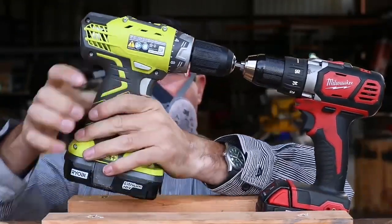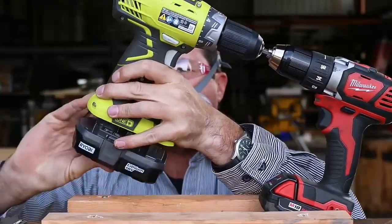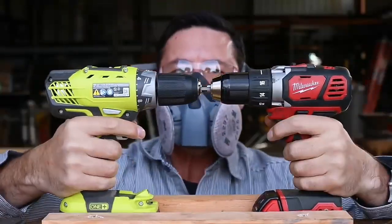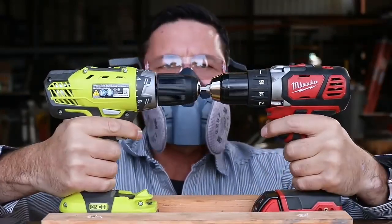All right, let's try a second battery — just to give it every possible chance, right? A fresh battery. It's kind of cheating, but oh, it's back on. Let's go for it.